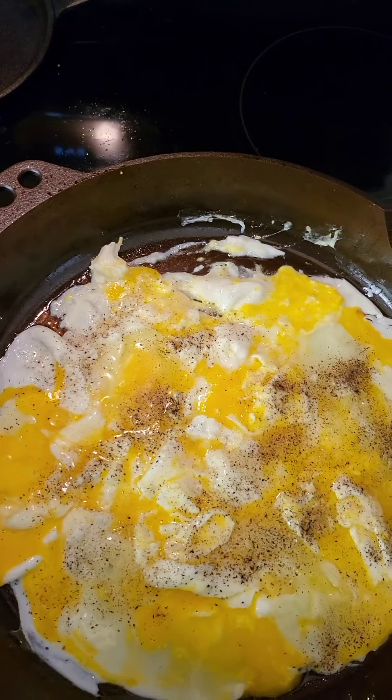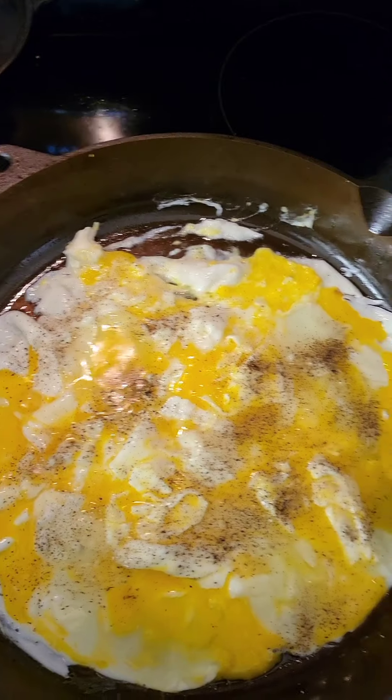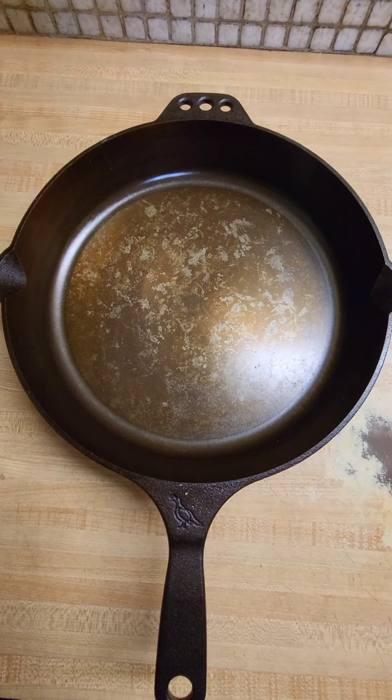I got the bacon done, now I'm doing the eggs. Once this is done we'll pull everything off and take a look. Breakfast looks good. I'm finished with the eggs and bacon.